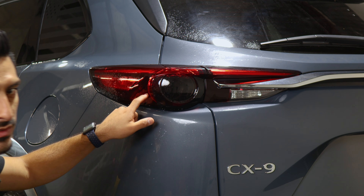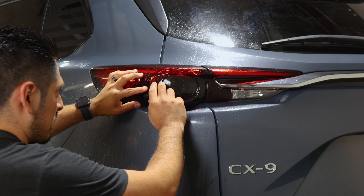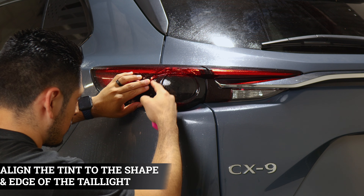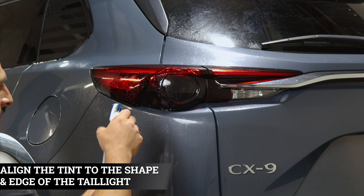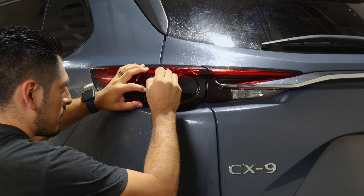Now we can move on with the next piece. Apply slip solution, and with this one just align it on this edge — it should align perfectly to the previous one. To tack it down, apply tack solution, hold it in place, and start tacking it down with your squeegee.